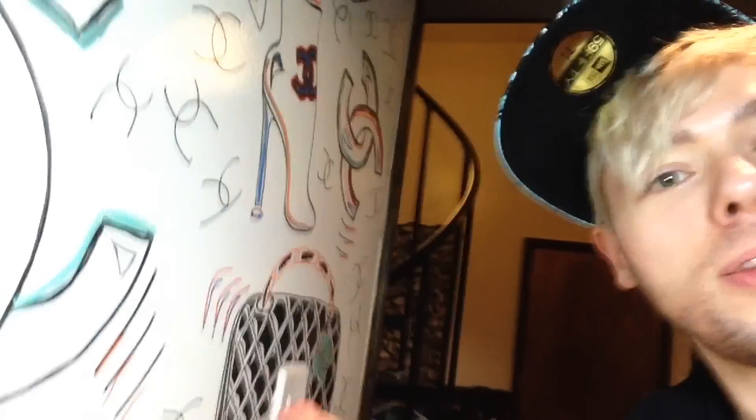Hi everybody, Dacob here. Welcome back to my channel. So as promised, I am going to show you the doodles on the wall in a little bit of detail before something magical happens. So let's see.